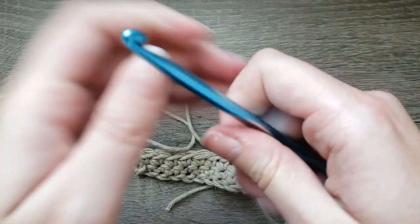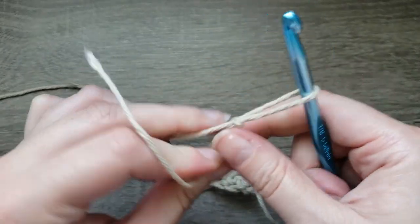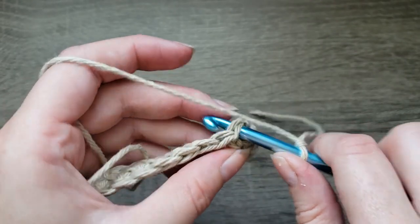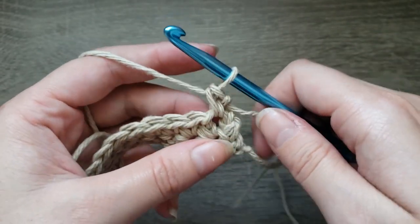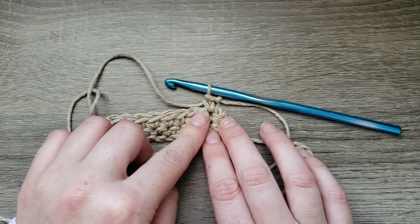Once again, make a slipknot, insert your hook into the loop, insert your hook into the very first stitch, draw up a loop, yarn over, pull through two. And there you go — standing single crochet.